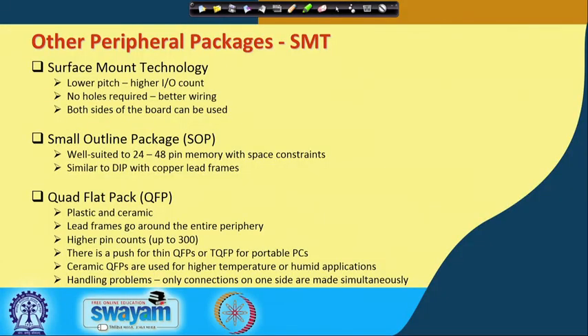There is something called SOP or small outline package, which is well suited for 24 to 48 pin memory with space constraints. It is very similar to a dual inline package except it is smaller in size and the lead frames are made of copper. Then there is the quad flat pack, which can come in both plastic and ceramic, with leads coming out from all four sides — hence 'quad' — and 'flat pack' because it is a flattened structure. There is a push for thin quad flat packs for portable PCs, laptops, and tablets. For hot, humid, and harsh conditions, ceramic quad flat packs are used.